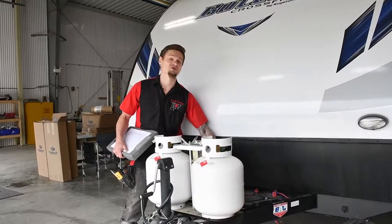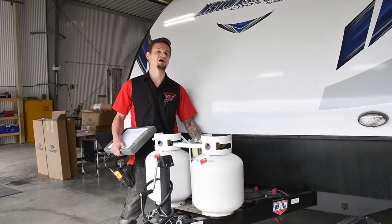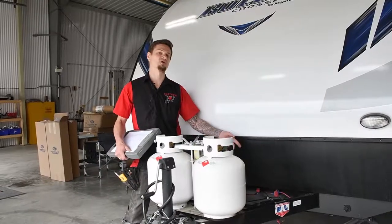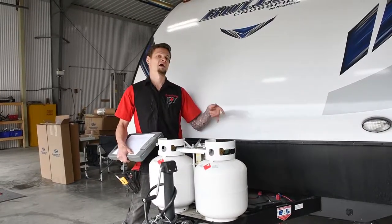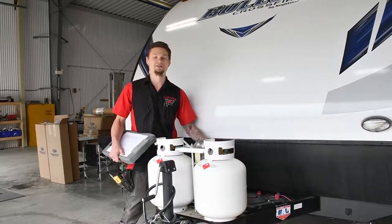At this point, we also check your converter leads. With the battery disconnected, you should still have 13.6 volts coming out of your leads to the battery. If you don't have voltage there, that means your converter is blown. So we check that as well.